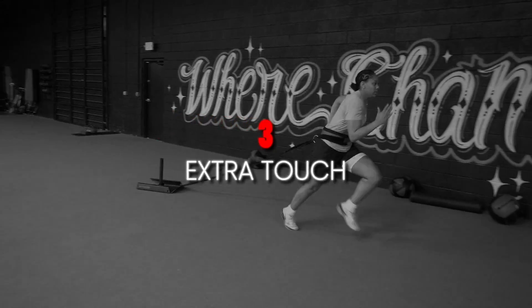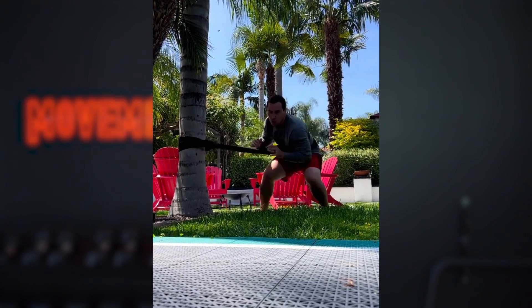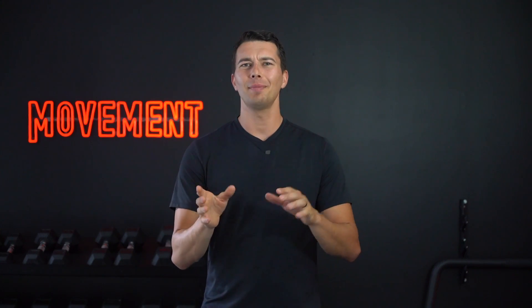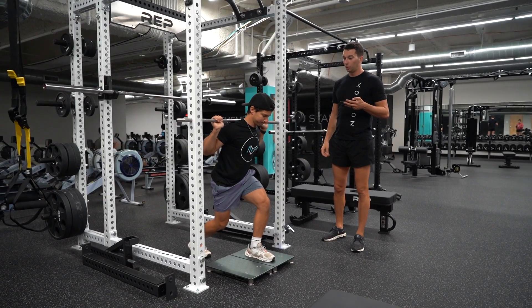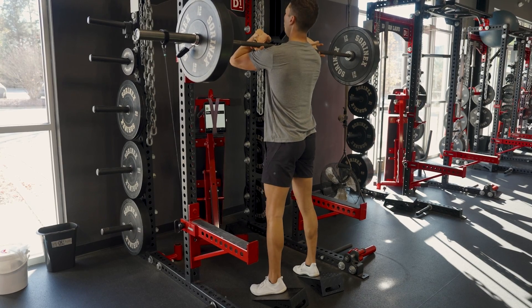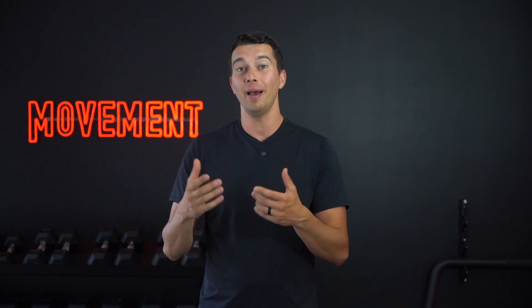The third extra touch is resisted sprinting and lateral band work. The fourth addition is including what's called overcoming isometrics, which basically involves pushing a barbell that's fixed into the rack — a really good bang for your buck movement with a few sets of four to five second pushes. The fifth addition is using a velocity-based training device, like the Vitruve, which measures exactly how fast the barbell is moving. Whether or not you use the device, your focus should always be to push the bar as hard as possible and move it as fast as possible — that maximal intent is really important for high level training.